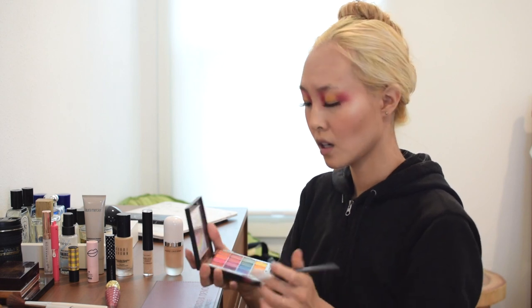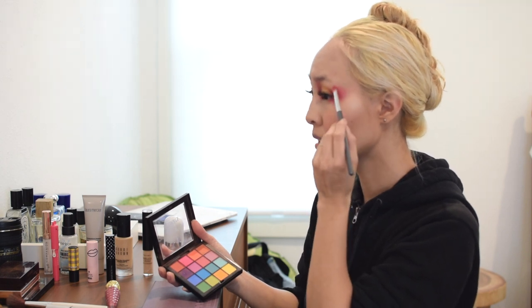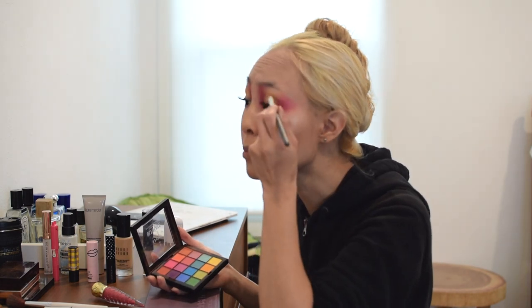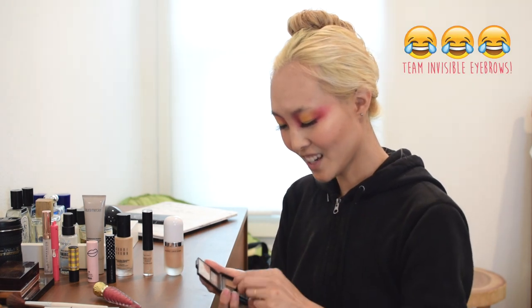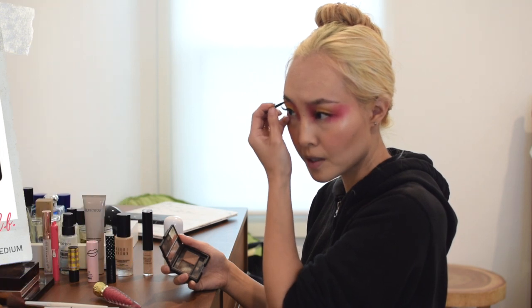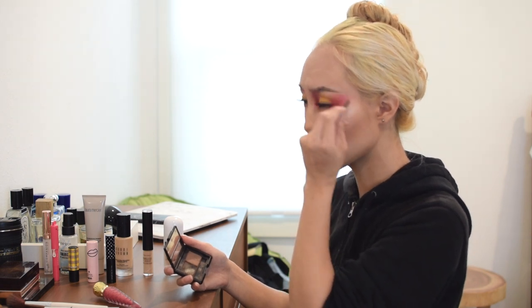I decide to go a little more dramatic, redoing the eye and increasing the color further out. It looks nice going under my eye in the corner, blending way past the eyebrow line. Since the pink overpowers the yellow, I go back and retouch the yellow so it pops more. Next, for the eyebrows, I fill them in with the Elf Eyebrow Kit in color Medium, filling sparse areas and extending them a little longer to help open the eyes.